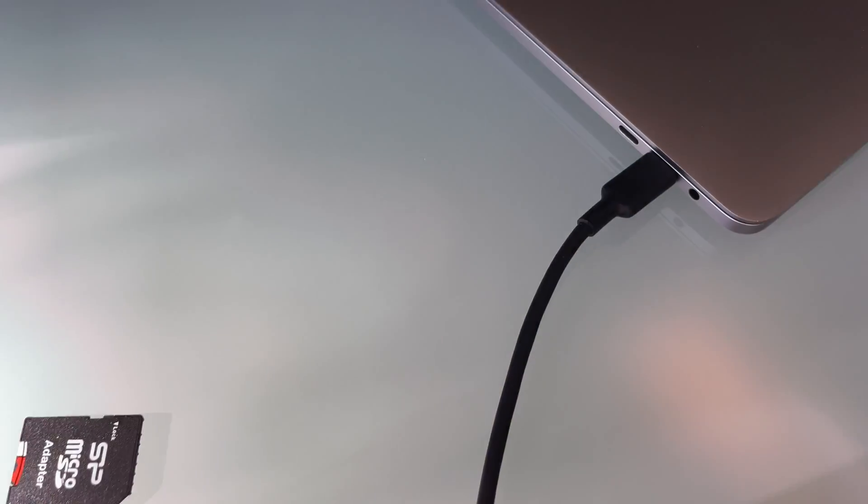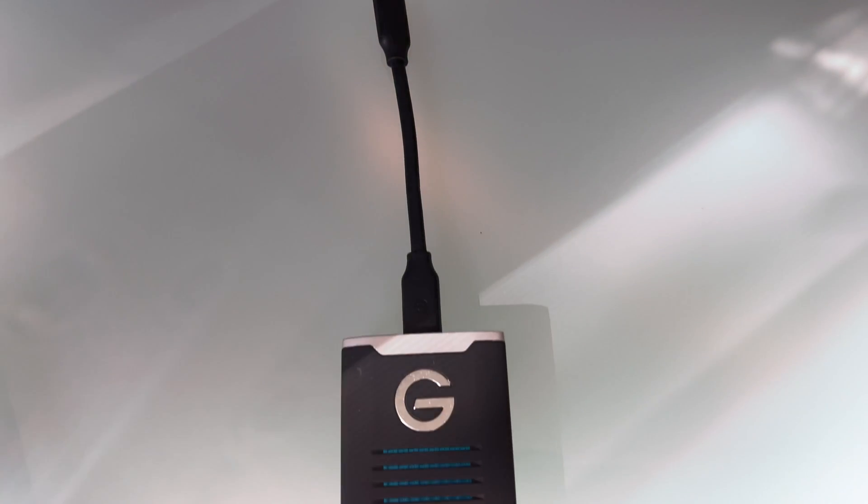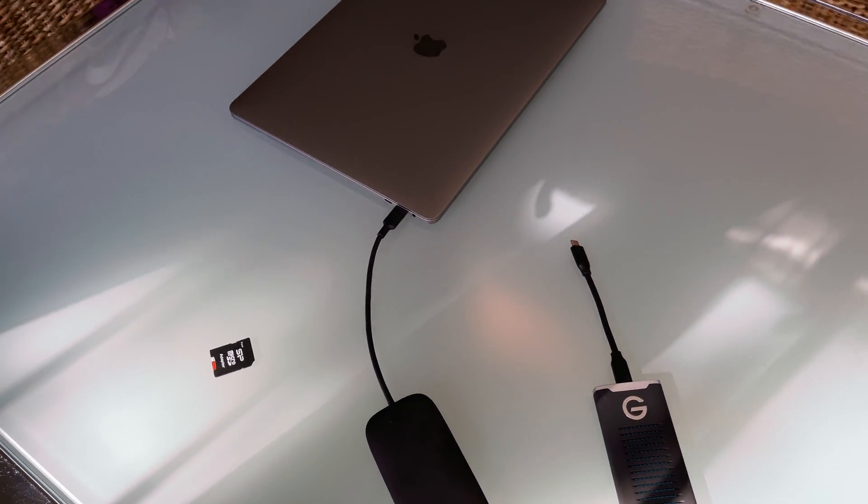What I would like to do with my iPad mini 6 is to transfer pictures from my SD card to the SSD hard disk. The first test is to transfer files from the SD card to the SSD disk. This is the MacBook Pro, USB cable, SD card and a USB hub. Then we have an SSD — it's a G-Drive, one terabyte.